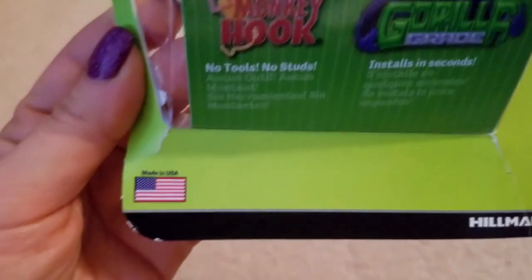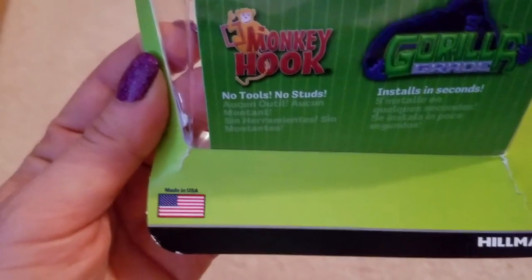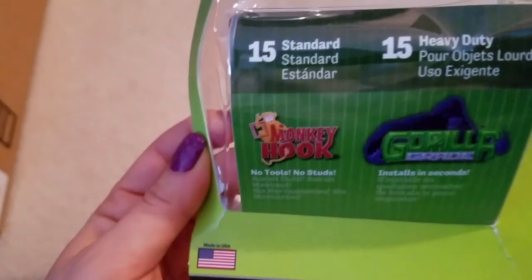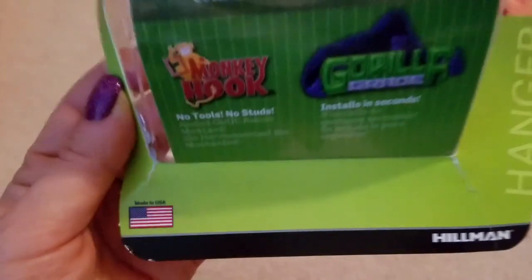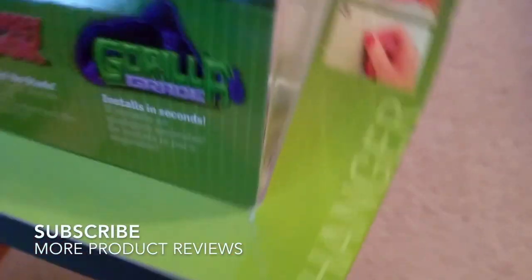It's so much better than using a regular nail and a hammer, I'm telling you. It literally takes two seconds, not as much damage, no noise — which is great because when you're using a nail and hammer you're hammering at the wall and other objects in the house can start moving, which is just annoying. These are definitely the best things since sliced bread. They're made in the USA and the brand is Hillman.